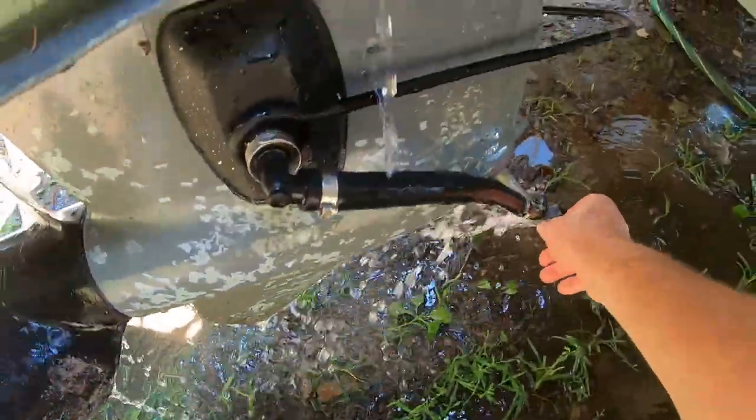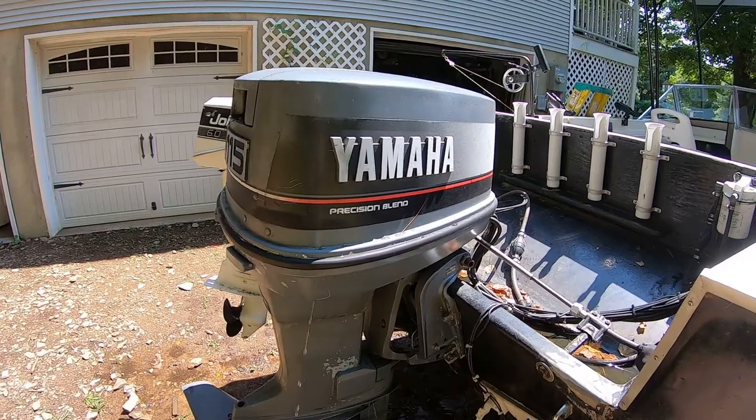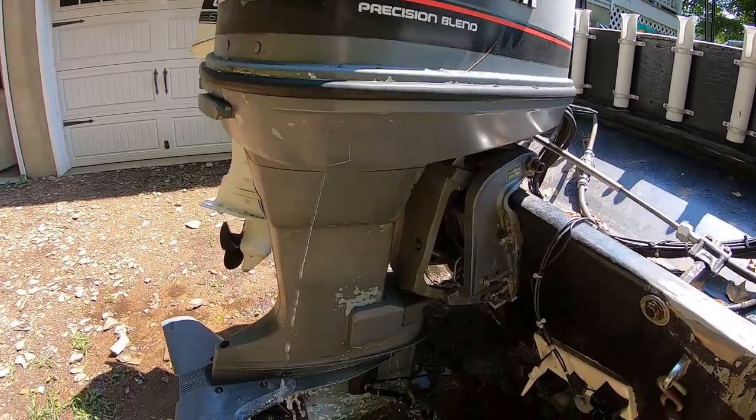Tip number two also starts before you even leave the house. If my boat has been sitting idle for two or three weeks or a month, I want to make sure everything's working. I take a pair of motor muffs, hook up the hose, put it on in my driveway, start the motor up and let it run at idle for a few minutes. Shut it off, break everything down, and I know I'm good to go. I always do this the day before and when the neighbors aren't sleeping — that's a big key.